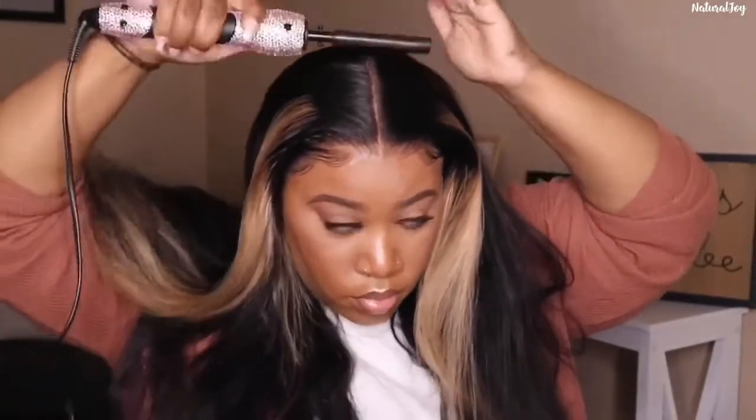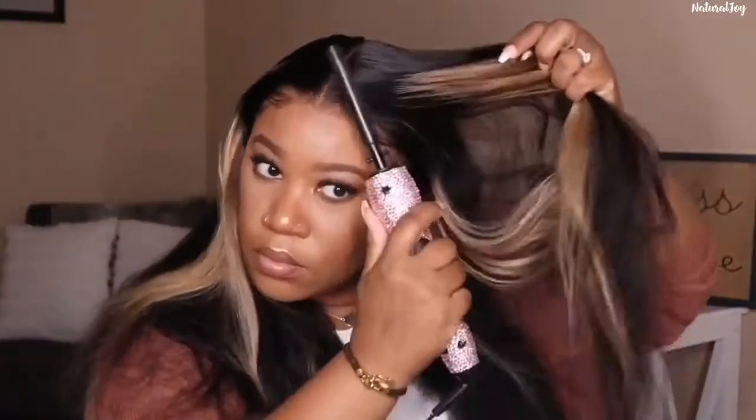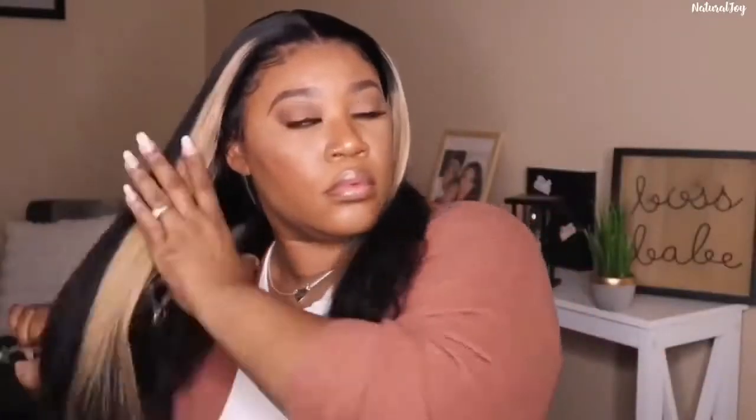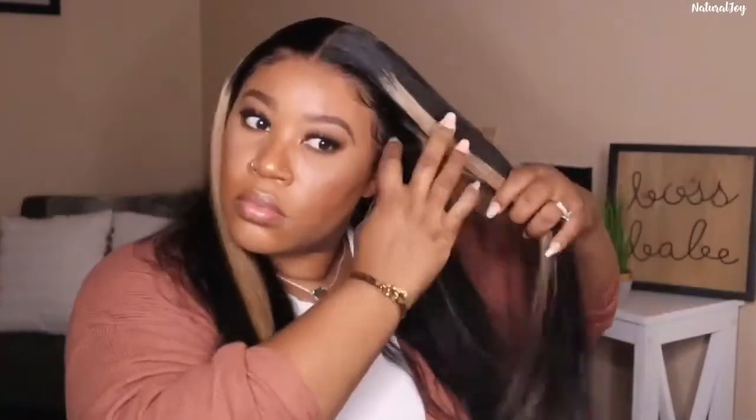I'm using my Cara Cara wax stick at the top of the unit and around the sides, then going in with my hot comb from Kendra's Boutique — I'll leave all the details in the description. I'm just pressing everything out and, as you can see, it laid down flat really quickly. It wasn't lumpy at the top at all, so I didn't have to put in too much elbow work.